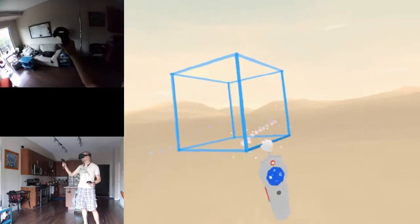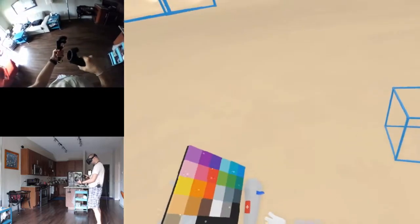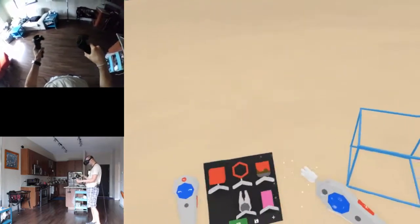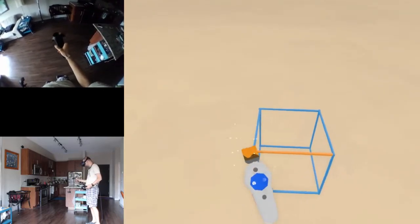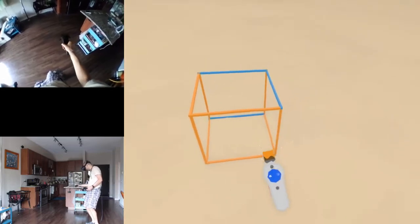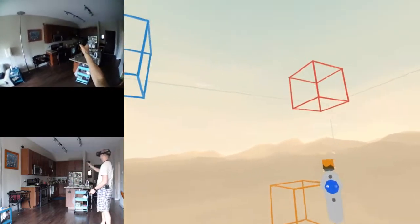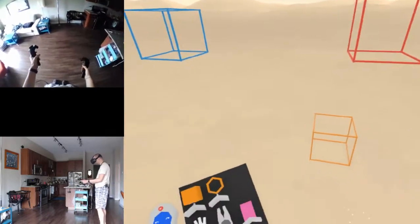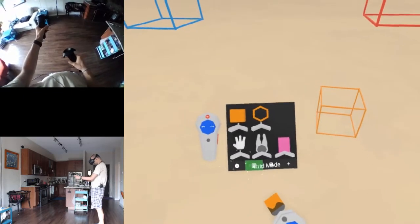Select everything, copy - we'll just paint it orange for no reason. Paint, paint, paint. Yeah, I've only been playing this for a few minutes and it already feels intuitive - I feel like I'm already getting the hang of it.